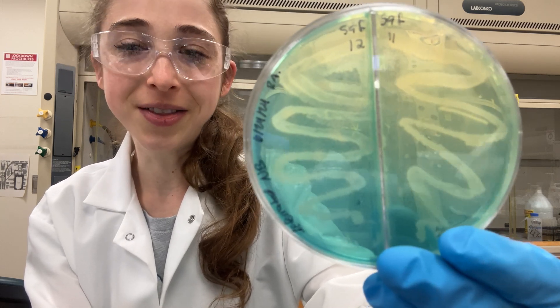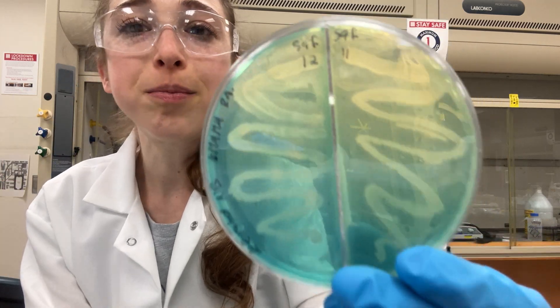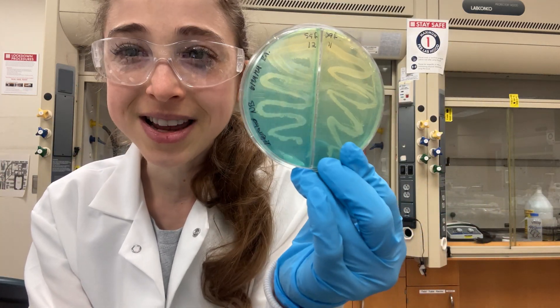Back in the more bacterial level of the lab, things are getting, well, groovy. So basically, this is an O-CAS assay.